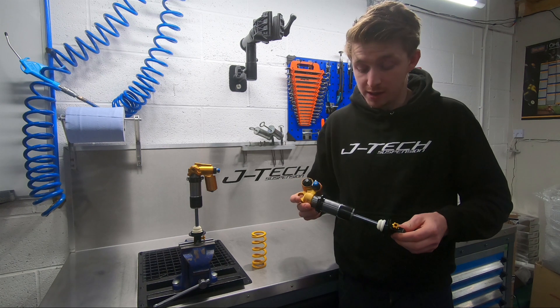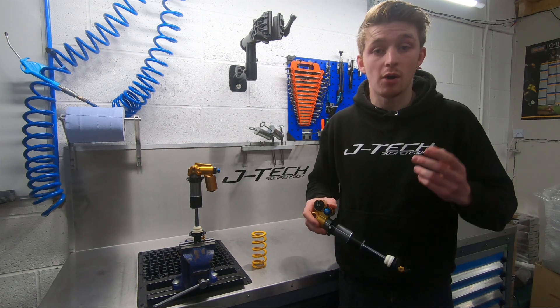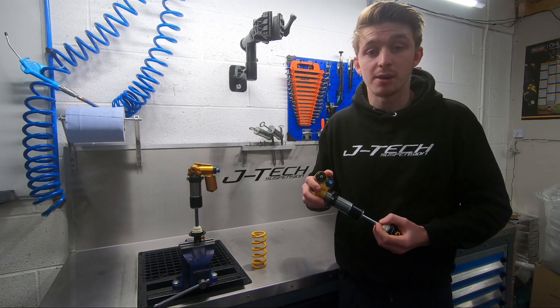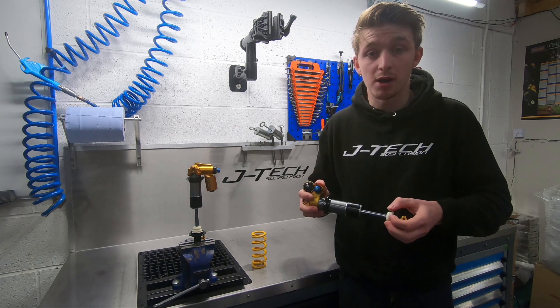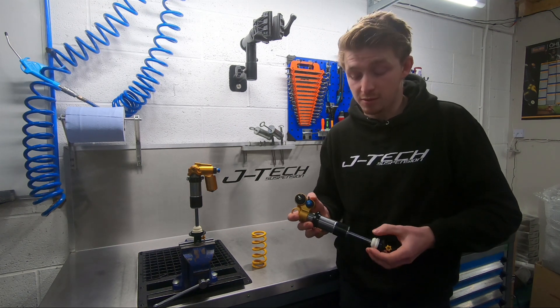Performance on the TTX shock is up there with the best of them. The twin tube design offers superb bump absorption and traction while still offering support without feeling harsh. This is achieved by separating the rebound from the compression, giving superb low hysteresis performance — and as demonstrated by Loic Bruni, it delivers world cup and world championship winning performance.